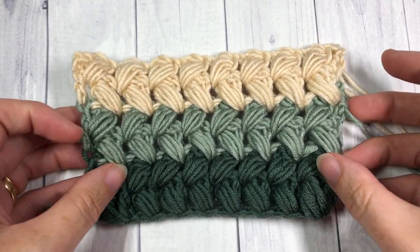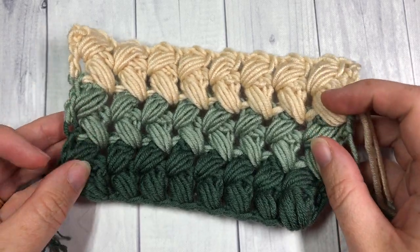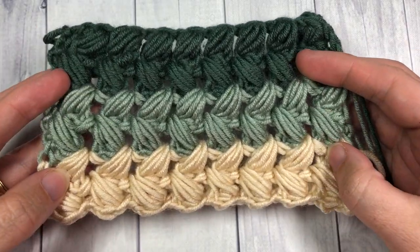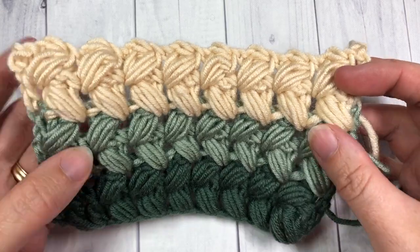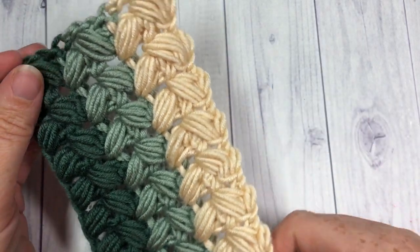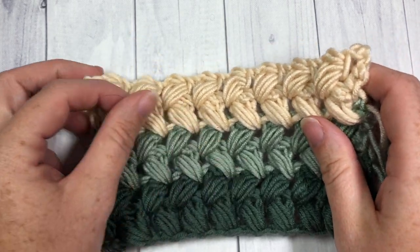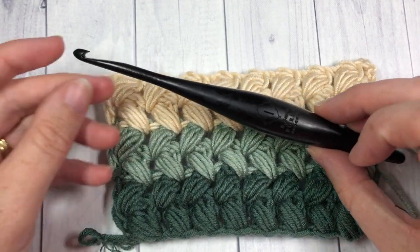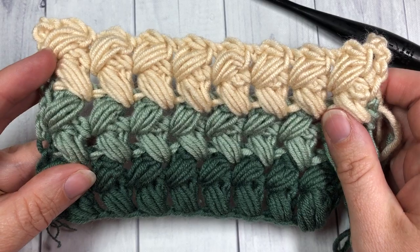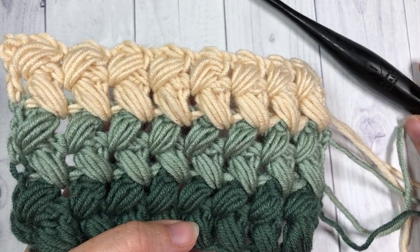Hello everyone! I'm Sarah of Ridge Textures Crochet and welcome! Today we are going to learn how to crochet the braided puff stitch, which you can see here in this swatch. It is basically a series of puff stitches, but because of the way they're worked — especially when worked in multiple colors — they look as though they have been braided. I'm going to be using a 5.5 millimeter crochet hook along with the Karen x Pantone yarn by Your Inspirations; information about both items can be found in the description.